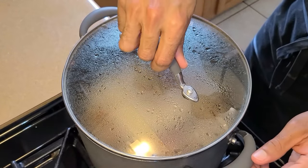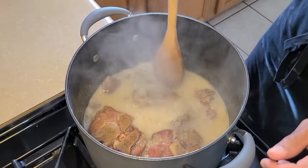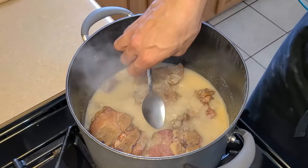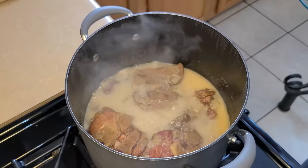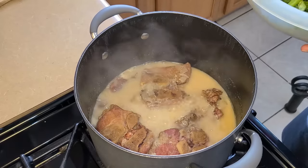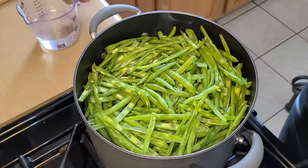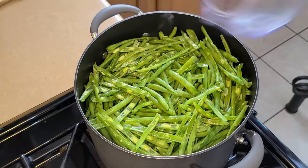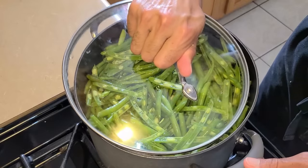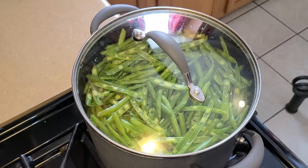After one hour and 30 minutes, check on the pork neck bone stock. The mixture has cooked down into a wonderful milky broth and the neck bones are nice and tender. Give it a taste — it's on point and going to make some good green beans. Next, add the cut green beans right into the stock along with an additional one cup of water, which won't dilute the flavor. Push the greens down, cover, and let them simmer for 15 minutes without stirring.